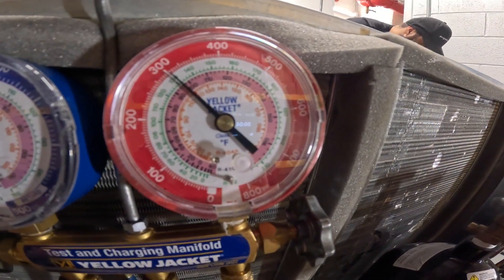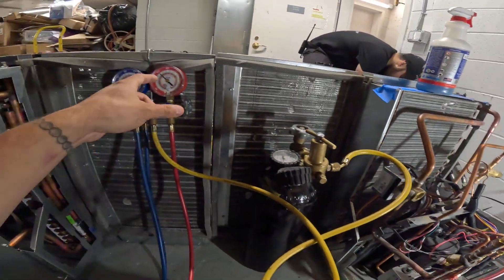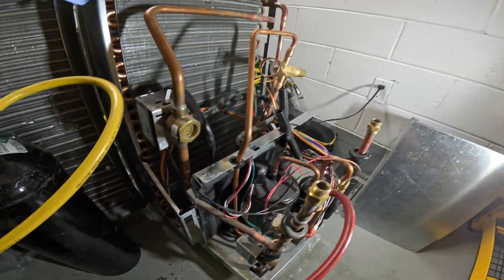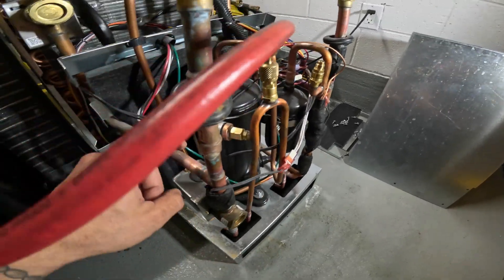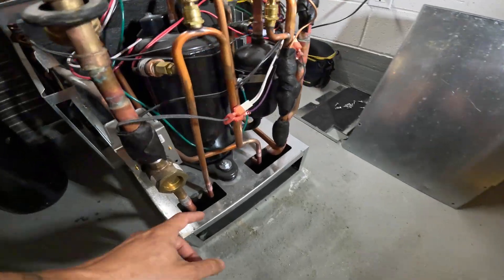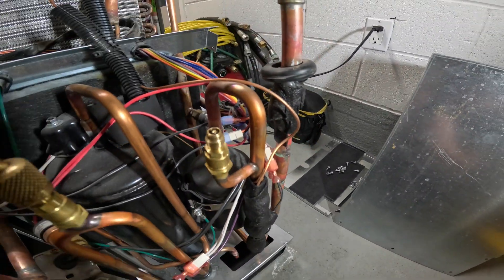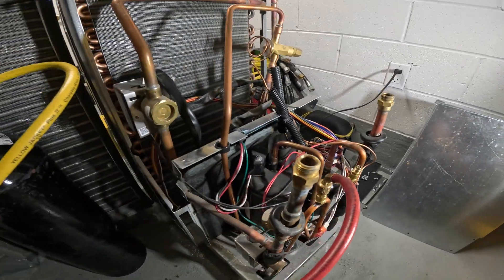We have 300 pounds of pressure, all nitrogen. While we look for a leak, we're going to pay attention to see if that's going to drop. Let's go ahead and spray all our connections — any threaded connections like these pressure controls. We're going to check all our joints. Stuff like this: if you see copper against copper, make sure there was no rub-outs from vibration. Let's see what we find.